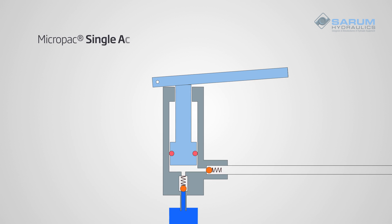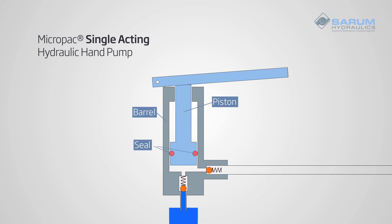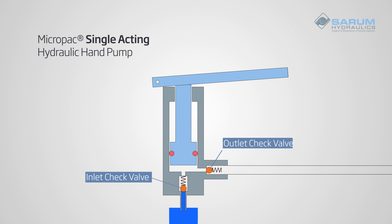A single acting pump has a piston moving in and out of a barrel with a seal. There is one inlet valve and one outlet valve.